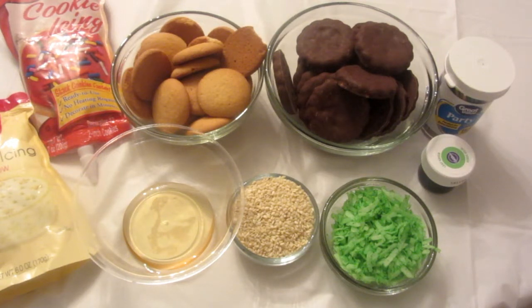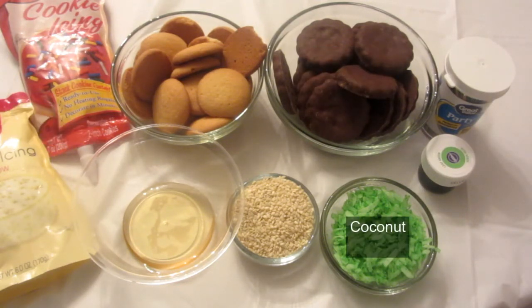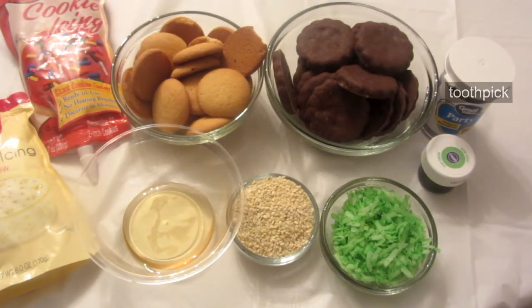The ingredients you will need are vanilla wafers, grasshopper mint and fudge cookies, red and yellow icing, coconut, green food coloring, sesame seeds, a toothpick, honey, and a little baggie.